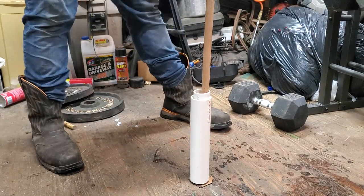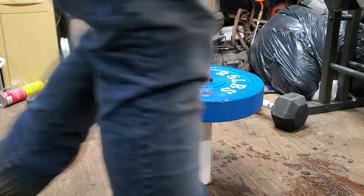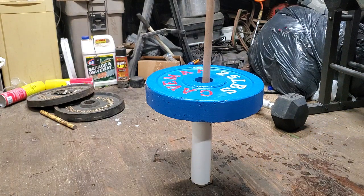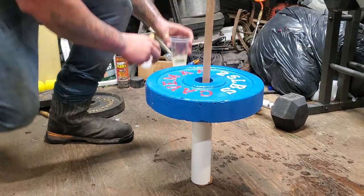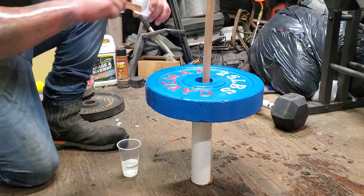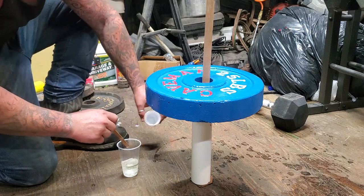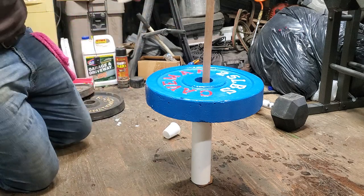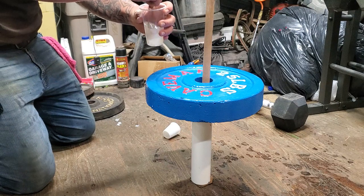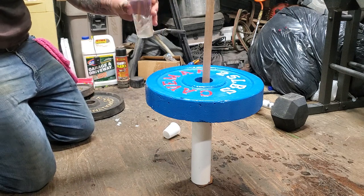Wipe the sweat off — that epoxy does not like moisture, it does not like water. So I'll get the epoxy here and just break it out of this tub, stir it up, blend it up good. It'll go from like a milky color to pretty clear once it's mixed up and blended good.